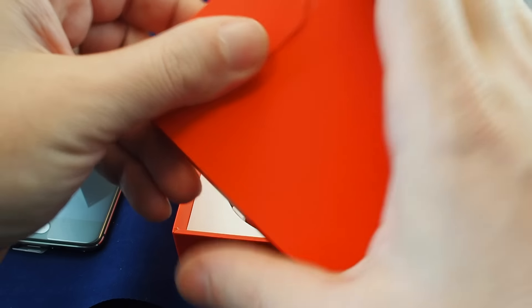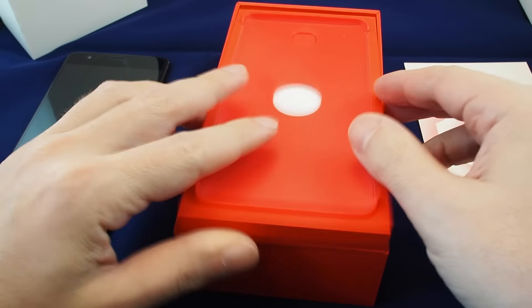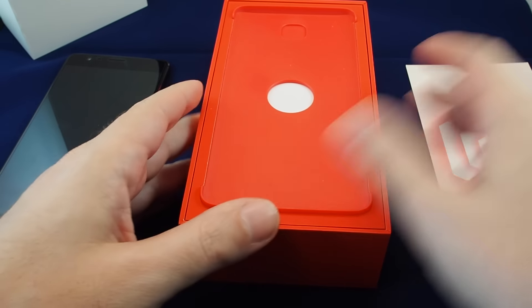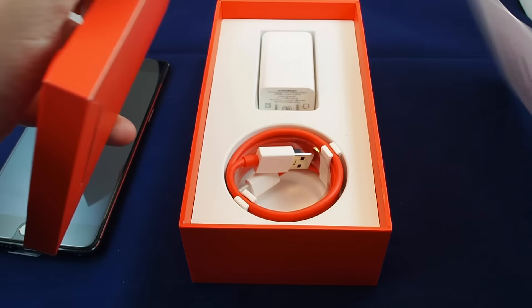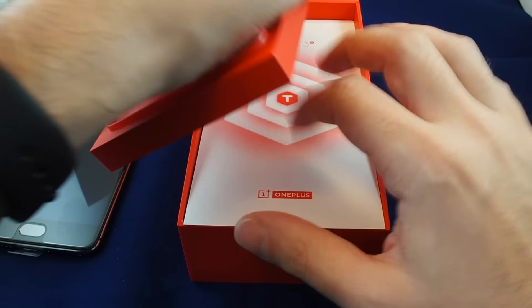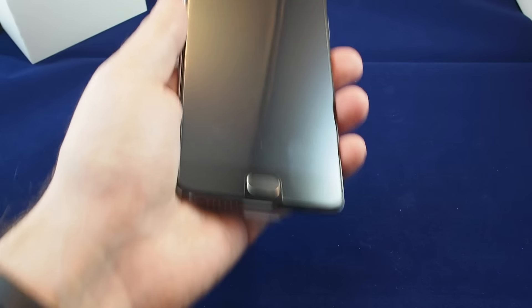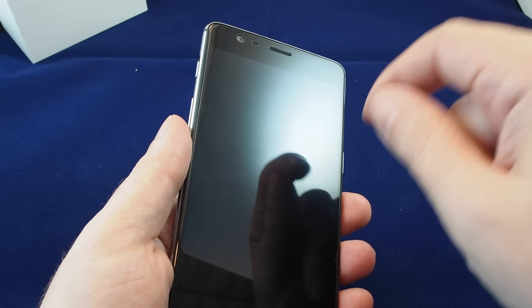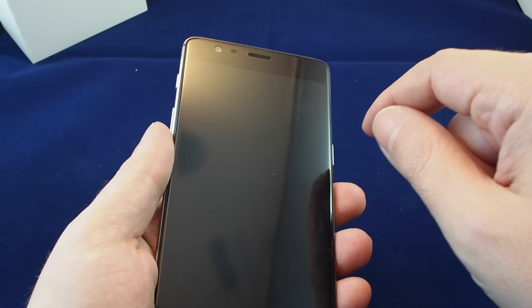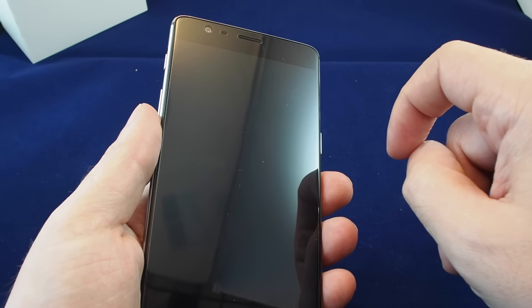So what's the difference between a OnePlus 3T and a OnePlus 3? There are basically three major differences. First, the processor: the OnePlus 3 has a Snapdragon 820; the new 3T has been updated to a Snapdragon 821, which is the same processor you find in the new Pixel phones by Google. The other major difference is the front-facing camera — on the OnePlus 3 it's 8 megapixels, and on the 3T it's upgraded to 16 megapixels.